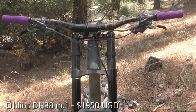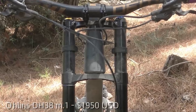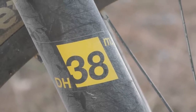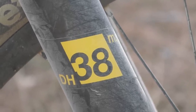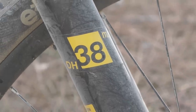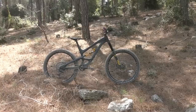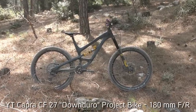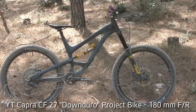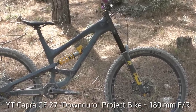The DH38 chassis remains the same, built around 38mm stanchions with four different crowns providing different offset options. The lowers are compatible with 29-inch tires up to 2.8 inches wide or 27.5-inch tires up to 3 inches wide. The standard travel is set at 200mm but can be adjusted all the way down to 120mm if you want to do something really weird. For our downduro project, we opted for a 180mm version with a 46mm offset crown, leaving us as close as possible to the geometry of the 27-inch RXF36 single crown fork we were replacing.